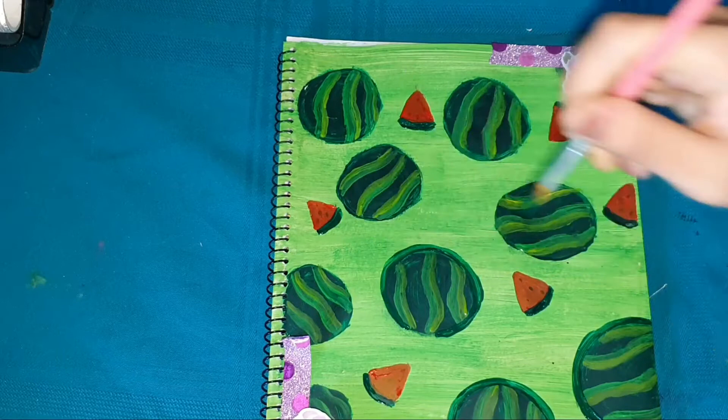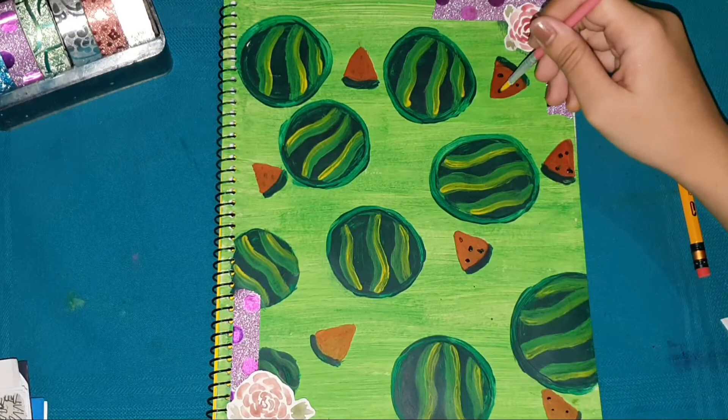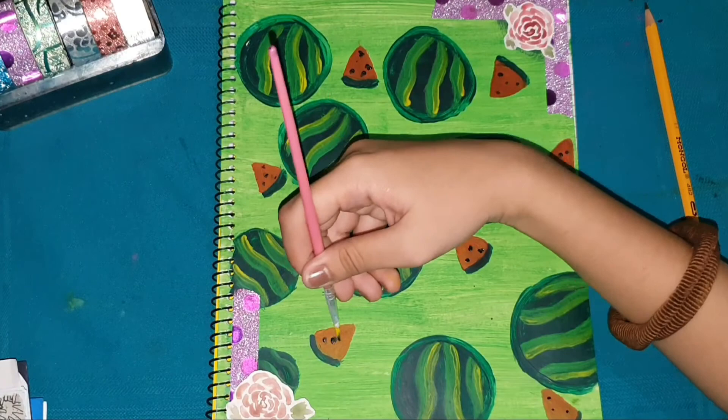I used dark green again to make an outline for our watermelons — it's up to you whether it actually looks like a watermelon. That's all I did, watch along to see it. For the last part, don't forget to add seeds to the watermelons. I also added washi tape on the corner because I made a mistake there at the back.